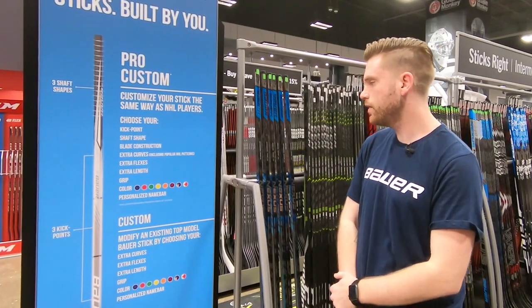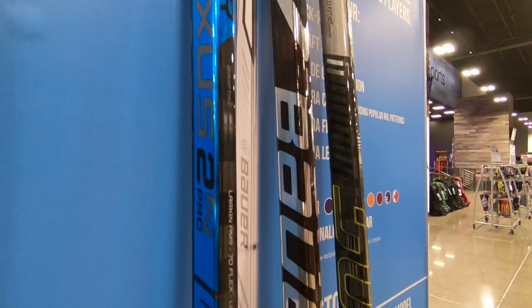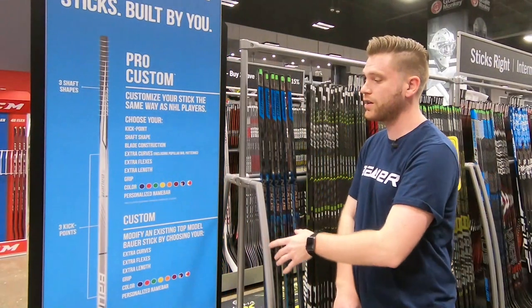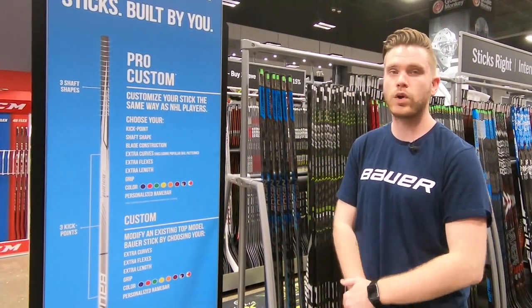Now for the Custom Sticks, you can order the same graphic, the 2N Pro Graphic, 2S Pro Graphic, or the 1X Lite Graphic, but they give you the option to add extra curves, extra flexes, as well as plus four on the length.